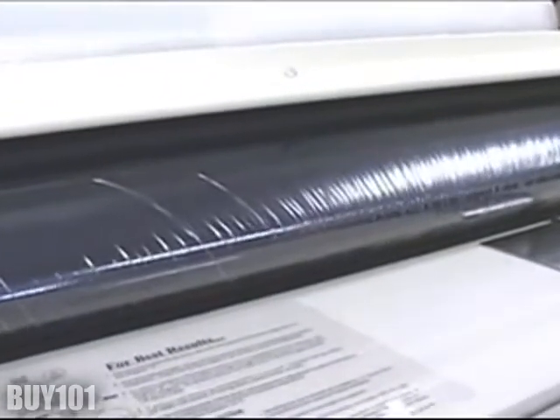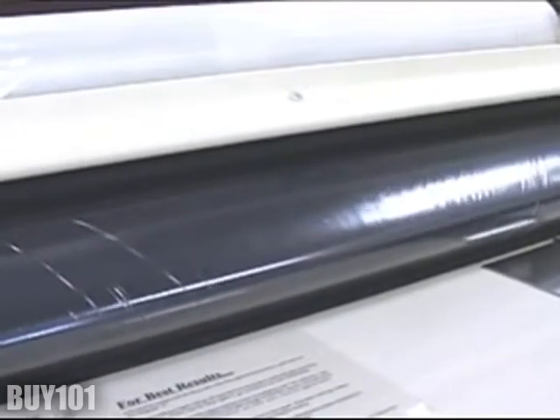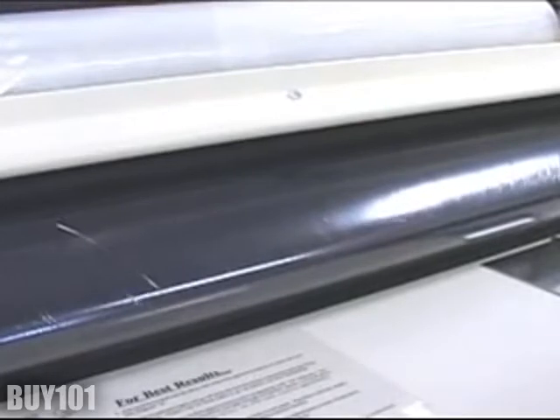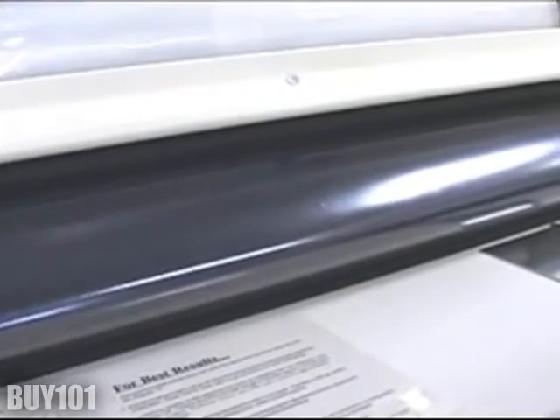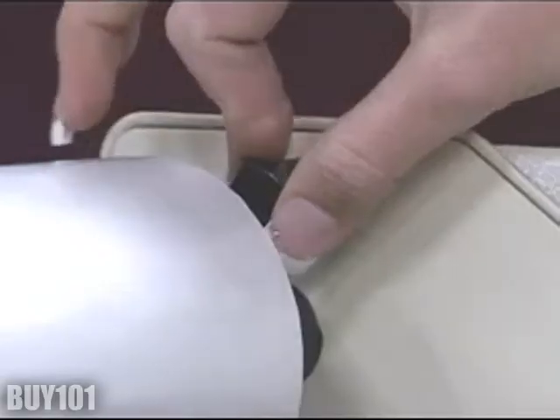The wrinkles on the heat chute will generally run themselves out within a few feet of film. If the wrinkles persist, you may tighten the mandrel tension by rotating the tension nut on the mandrel.